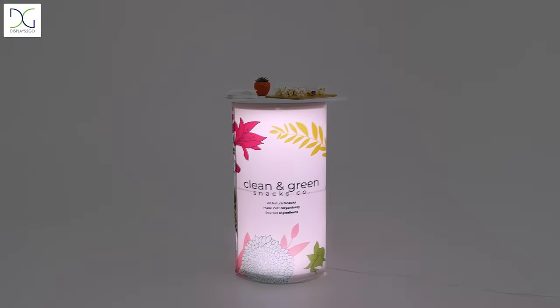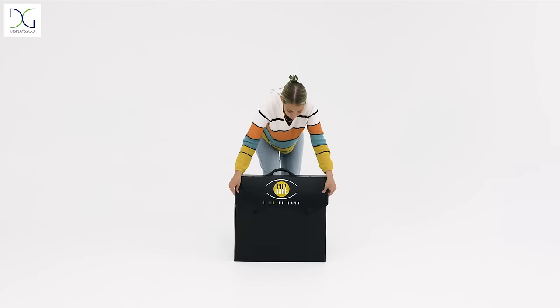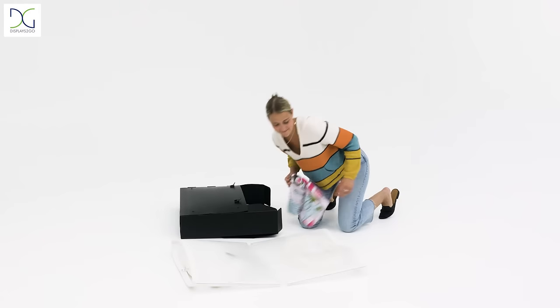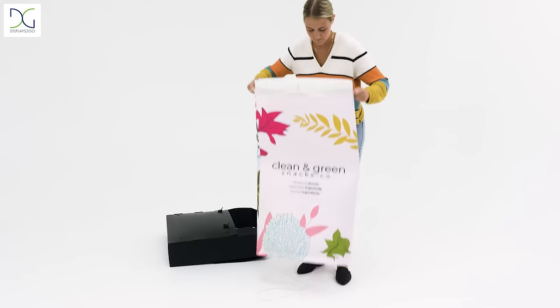Enhance your trade show and event experience with our ultralight modular illuminated counter with graphics. This unit breaks down fully to fit into a convenient carrying case that makes it easier than ever to travel with. The graphics are printed on a soft polyester material that slides onto the unit with ease.